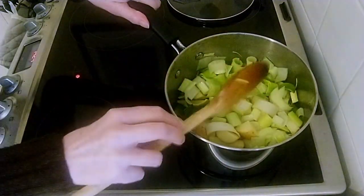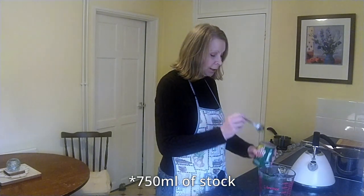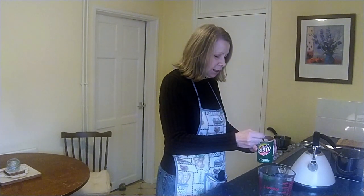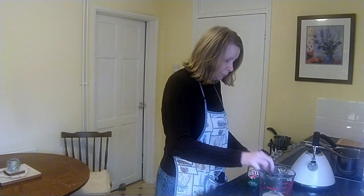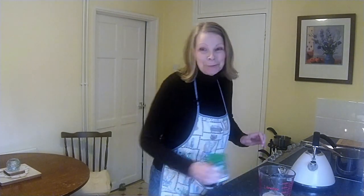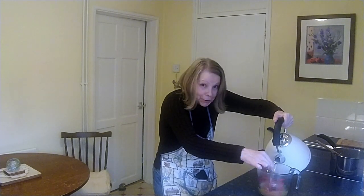Meanwhile we will make the stock. We need 750 millilitres of stock and I just use these vegetarian Bisto gravy granules — I put two spoons of this in and fill it up to 750 millilitres with boiling water. But of course you can use any stock of your choice.